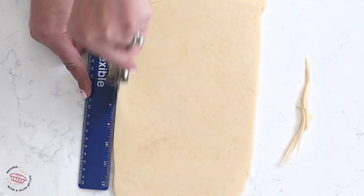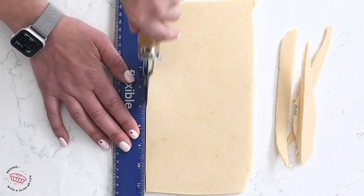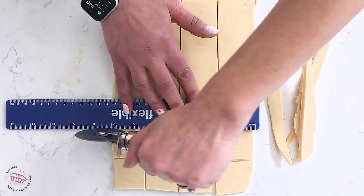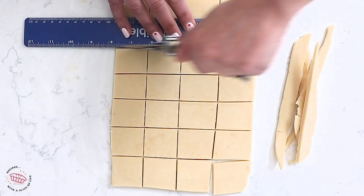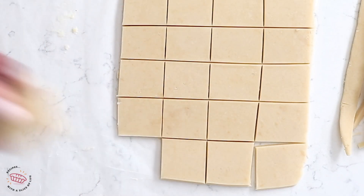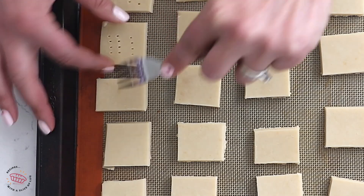You can use a cookie cutter for this, or I'm just cutting these into squares or rectangles. I'm using a pizza cutter for this. I like to decorate these by pricking them with the tines of a fork. Then you're going to bake these at 350°F for about 14 to 18 minutes.